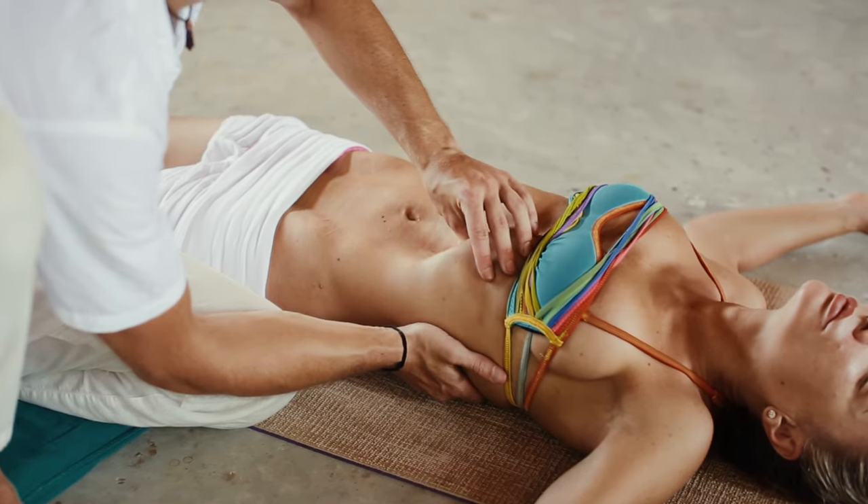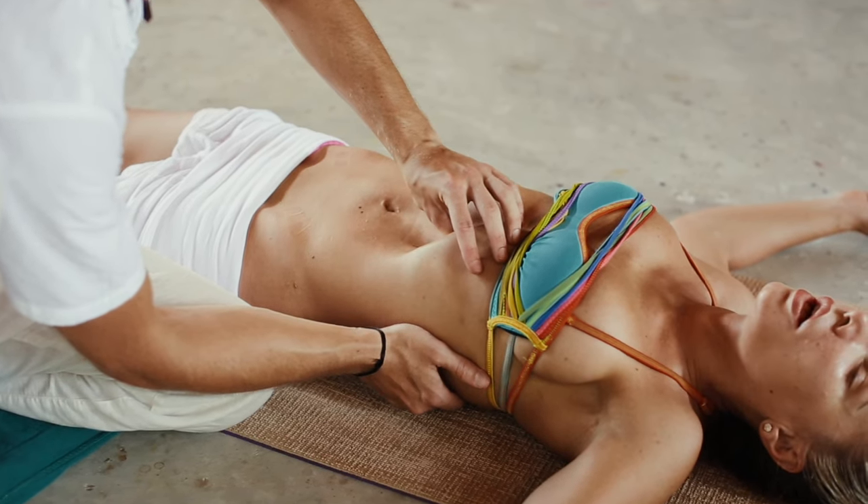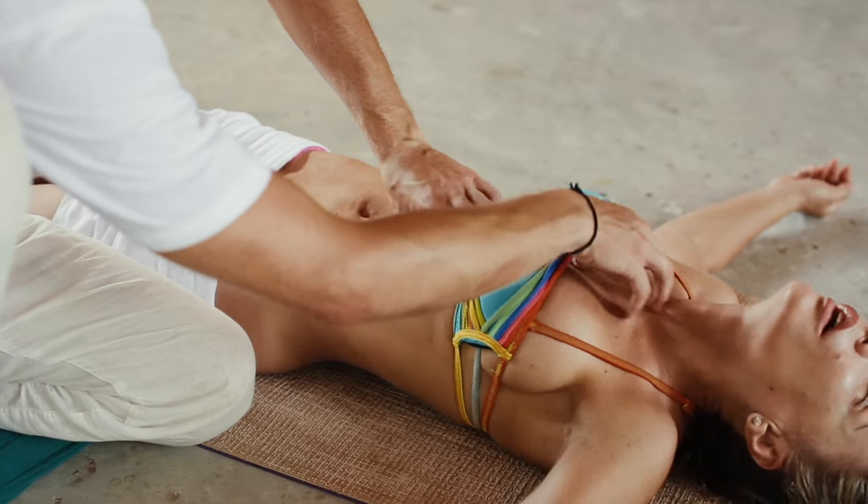Tantric dearmoring consists of three different modalities: trigger point massage, breath work coming from yoga, and tantric energy massage. These three things combine into a powerful tool that can transform your life.